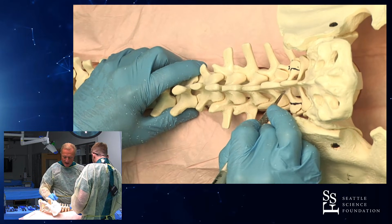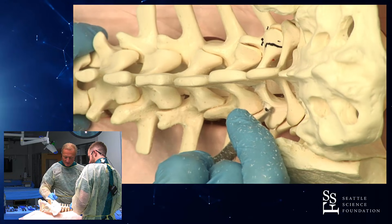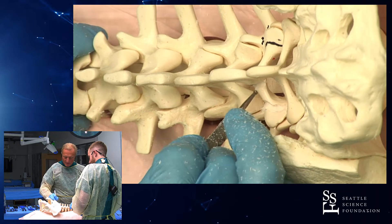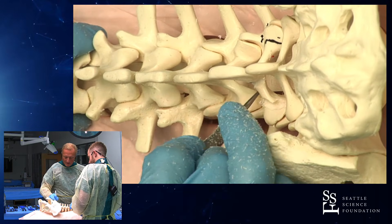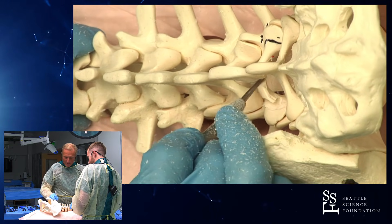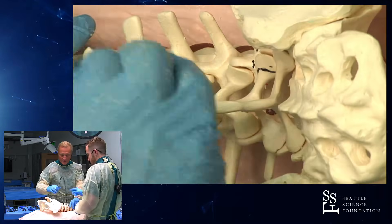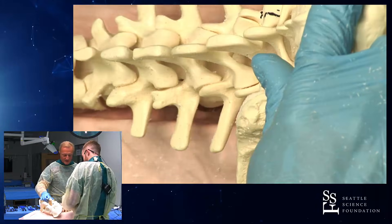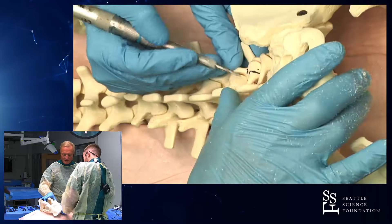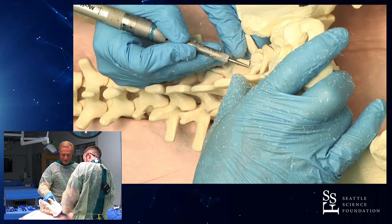We're gonna do it with a high-speed burr under irrigation, which we don't have right now here. Do the same thing and this gives us access to the spinal canal. We're preserving the interspinous ligaments and the facet capsules are totally spared.